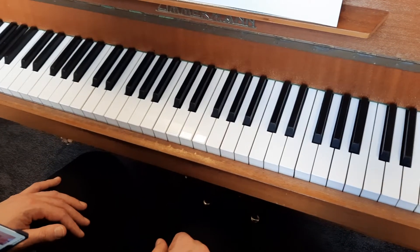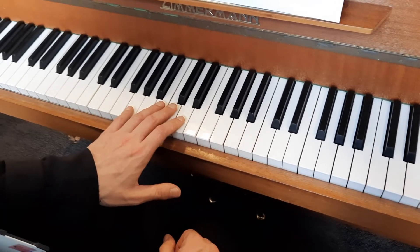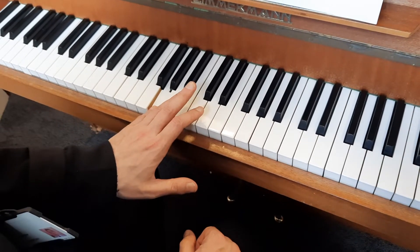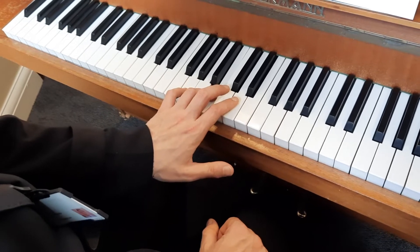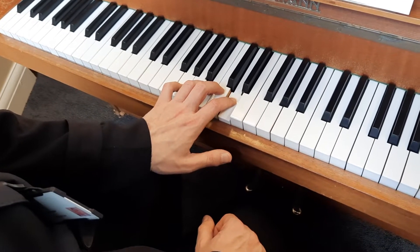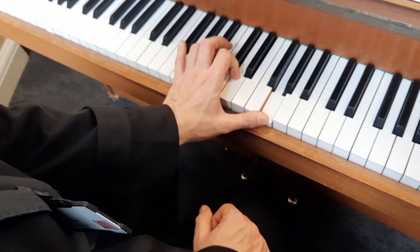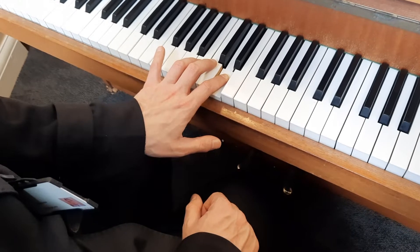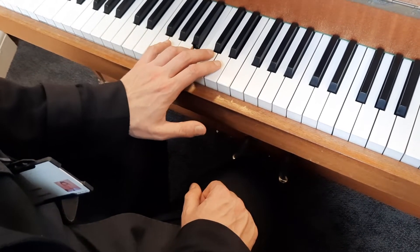And now here's the same things in the left hand. I'm going to start with my fifth finger on G, reach my fourth finger to B, second finger to D, and thumb on G at the top. Then turn around again: second finger on D, fourth finger on B — trust me, it works better than third — and five on G at the bottom.